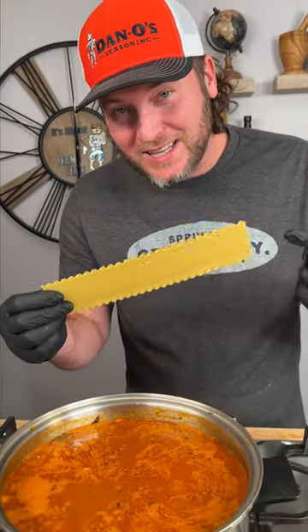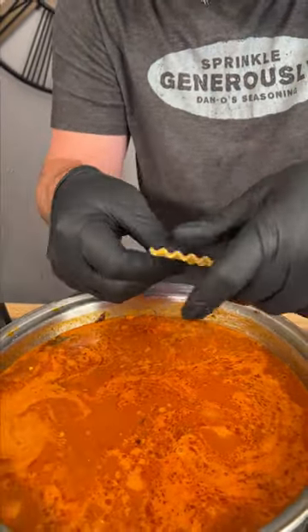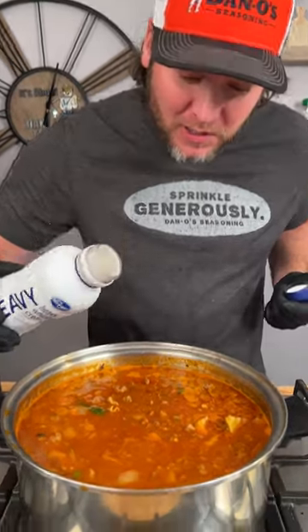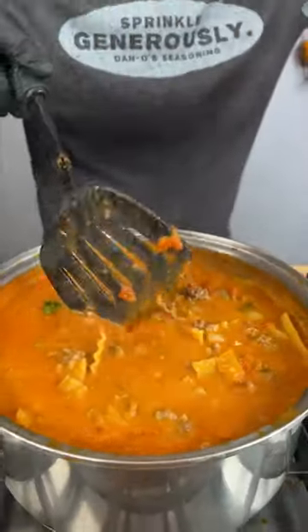Get about 10 of these lasagna noodles and start breaking them into one to two inch pieces, just like that. Last step — add it if you want to — a little heavy whipping cream, about half a cup. Stir that in, bring to a simmer, cover.